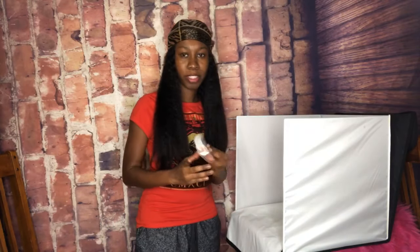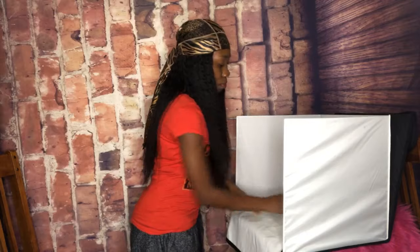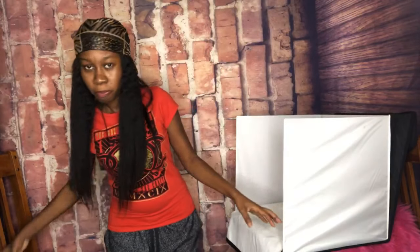If anybody has any comments, please add your comment. Don't be afraid to subscribe, subscribe, subscribe, you guys! I just put my lashes in there and I'm gonna get my camera and start taking pictures of those products.